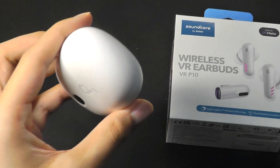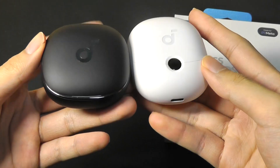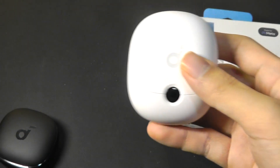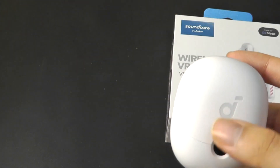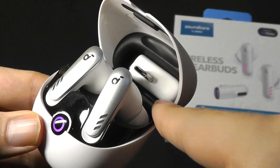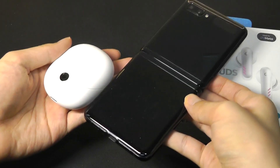This model does not support Qi wireless charging, so that's one thing to keep in mind. Compared to some of their recent offerings including the Liberty 4s and the Space A40s, they're just a pinch wider because of that door, which also accommodates the dongle when not in use — quite clever. It's still a pretty compact build.